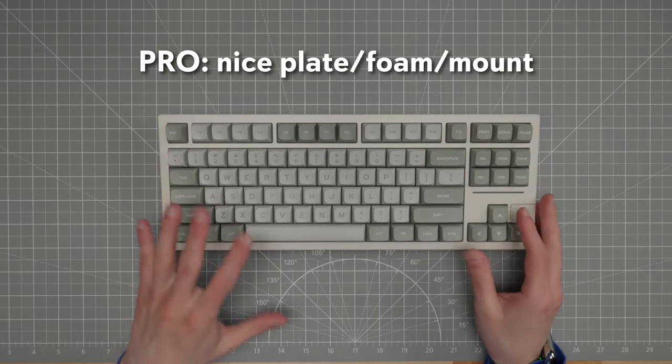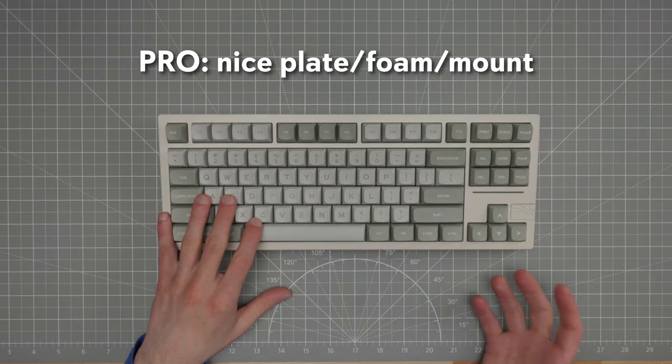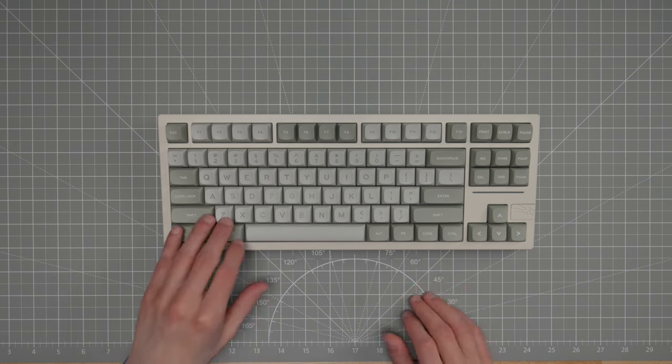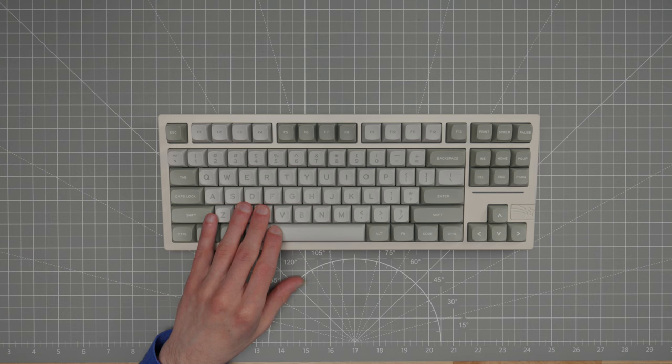I'm happy with the internals they chose. The site should not say it's a leaf spring mount because it's not — it's regular silicone gasket mount — but especially if you remove that case bottom foam, you've got lots of flex. It gets downright bouncy without the bottom case foam when it has more room to move. If you like a firm mount like a top mount, this might not be for you, but now I'm getting into cons.